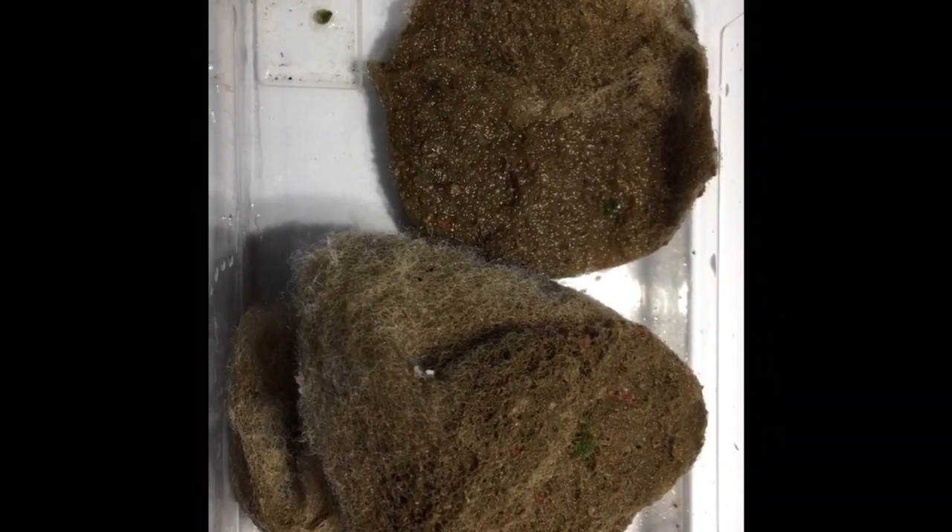These are the filter floss pads I keep in my filter media cups in place of filter socks. Needless to say, I swap these out every 24 hours, because this is what they look like.